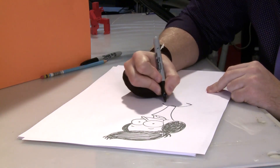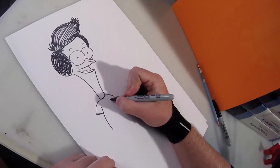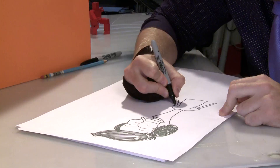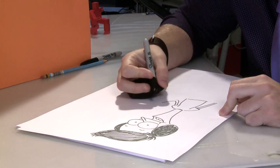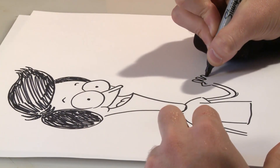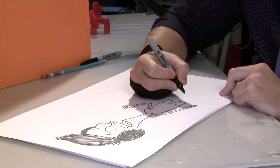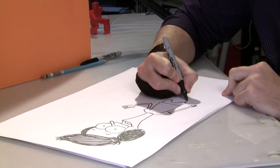His shirt line is very simple and he kind of has a little bit of a gut on him. His arms are very noodley and his fingers are a lot like his nose, very noodley. His shorts are very boxy and then we do a little U shape, and then his legs are going to be just like his arms.